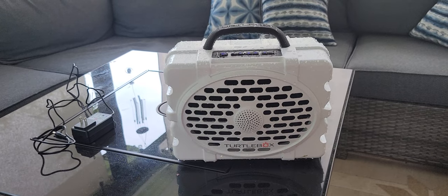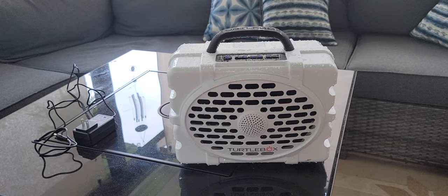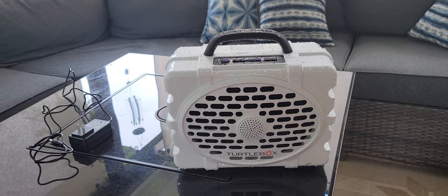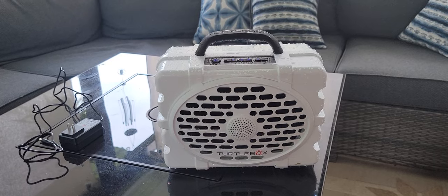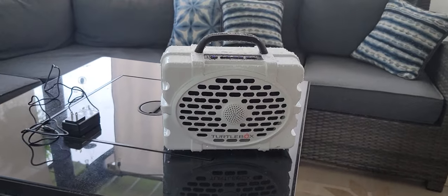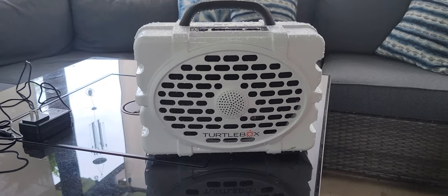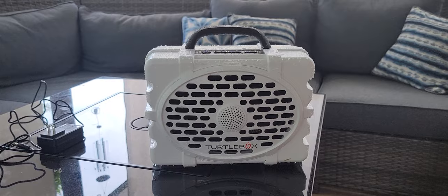There is an overheating component, so if it does get too hot it will auto shut off, but it's very rare. Do keep it in the shade if you're able to. Thank you so much for watching — we love our Turtle Box, such great music. Thanks for watching, bye!